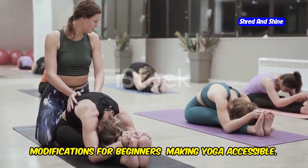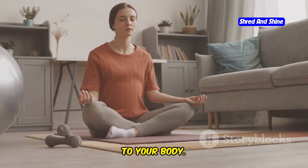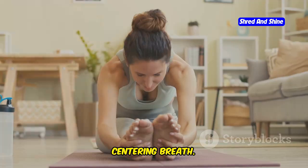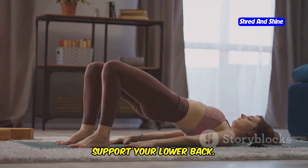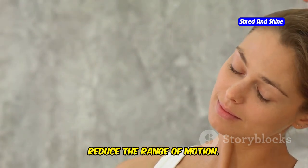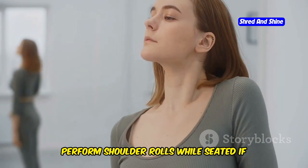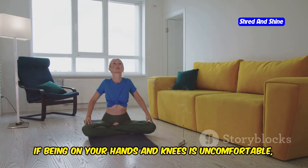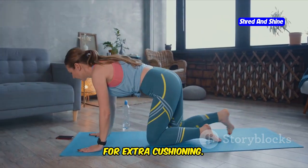Modifications for beginners — making yoga accessible. If you are new to somatic yoga, it's important to start slowly and listen to your body. For the centering breath, if sitting is uncomfortable, you can lie down with your knees bent and use a cushion or folded blanket to support your lower back. For neck stretches, if you experience neck pain, reduce the range of motion and perform the stretches seated with your back supported. For shoulder rolls, perform them seated if standing is challenging. For cat-cow, if being on your hands and knees is uncomfortable, perform cat-cow while seated in a chair, placing a folded blanket under your knees for extra cushioning.